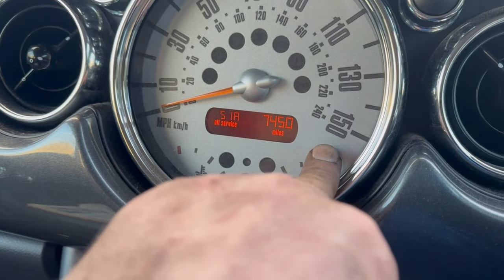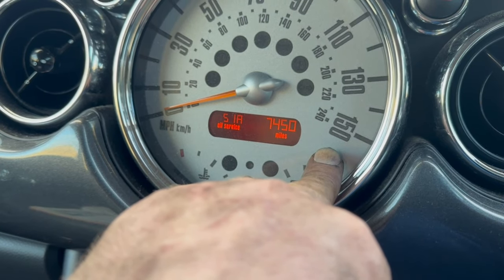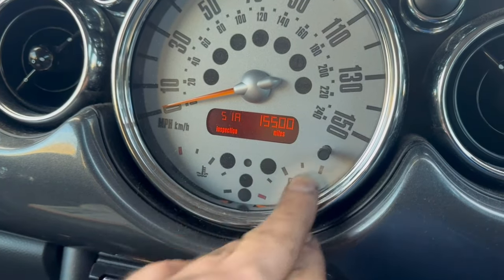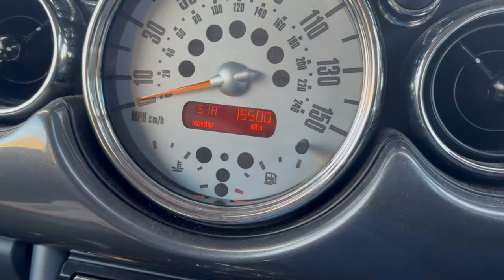Now what we need to do is let go, press and hold again, and it should come up RST — like so. Then quickly let go and press, and there we are — it's now reset to 1550. And we're all good.